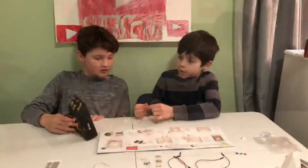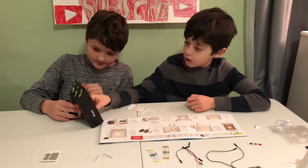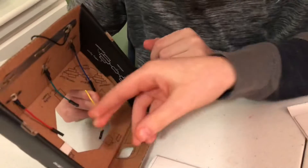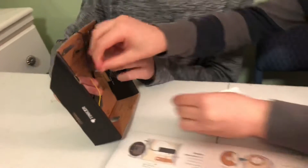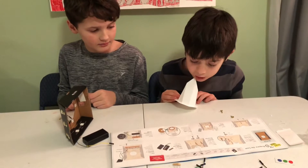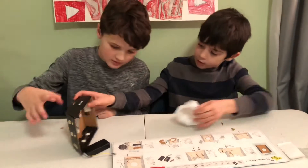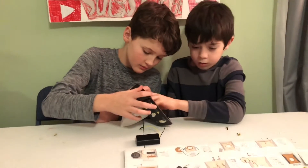We have to stick this sticky foam into about 10 spots on the base. Then slide the crystal through the large hole in the base, press the edges of the crystal, and secure it to the sticky foam. Oh, that was quick!